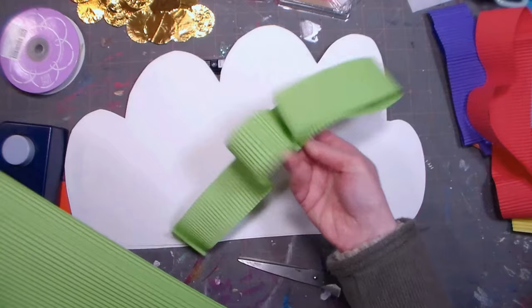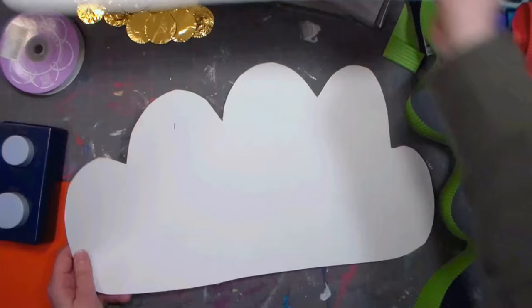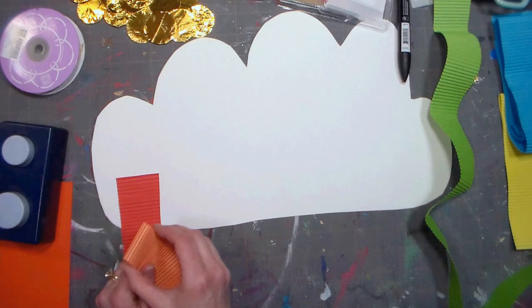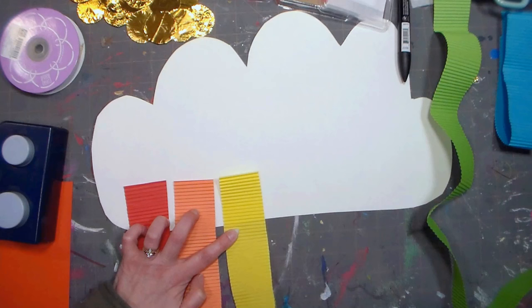Now I'm going to figure out how I want to place them in rainbow order. I'll set aside the top piece and work on the inside of the bottom piece. You can use tacky glue, hot glue, or staples. I'm going to use hot glue, but if you're working with children you can help them with that or give them tacky glue or staples — whatever you feel comfortable with. I wouldn't recommend a glue stick because they don't hold very well and you don't want this falling apart once they get it home.